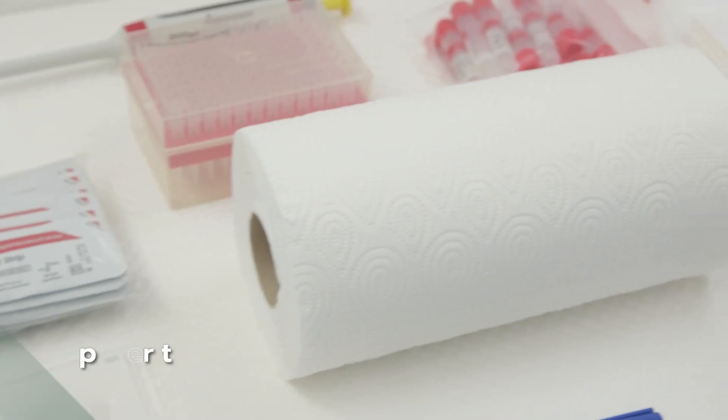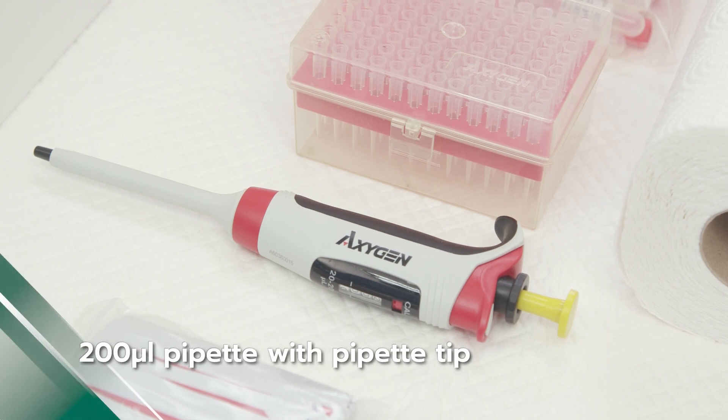Additional equipment also includes Infectious Waste Bags or Biohazard Bags, blotting paper, paper towel, and a 200 microliter pipette with pipette tips.